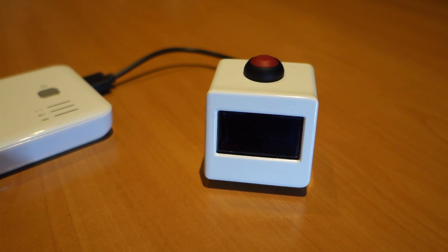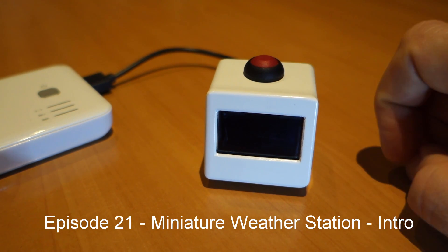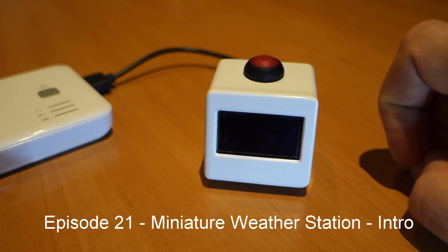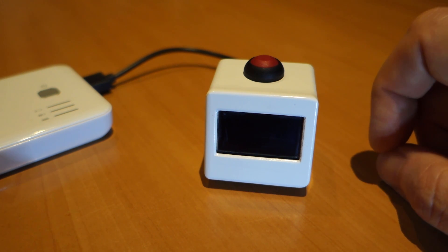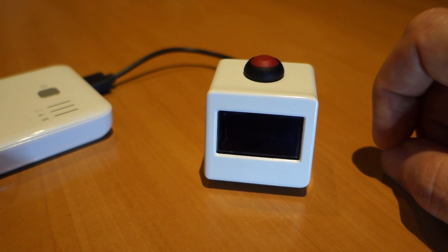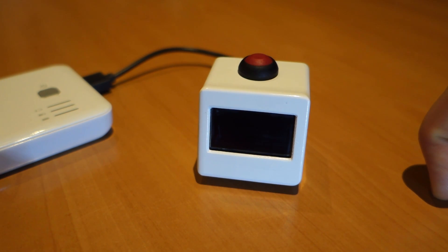Hello and welcome to my latest project, which is this miniature weather station. This video is really just to show you briefly the operation of the weather station. But if you want to know the full construction details, the materials used, the software and all the good stuff, then follow the link below in the show notes and go look at the Instructable that I've written to cover that.